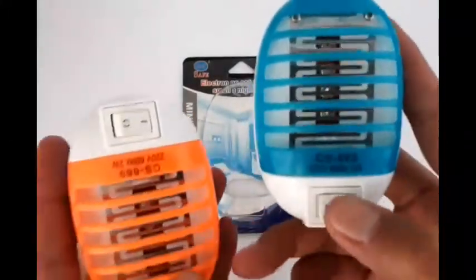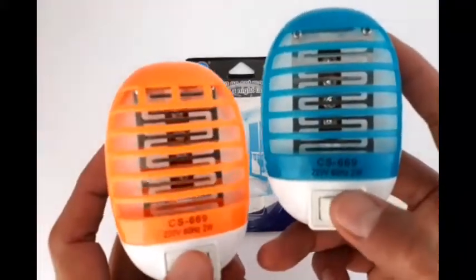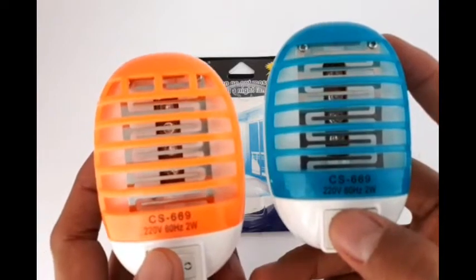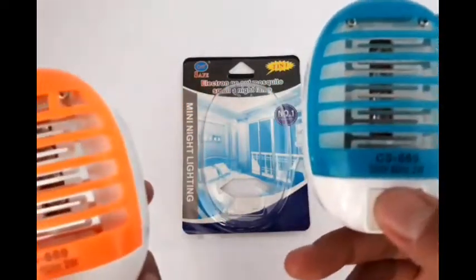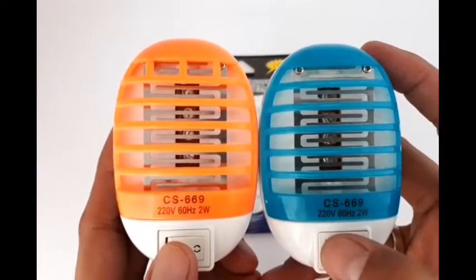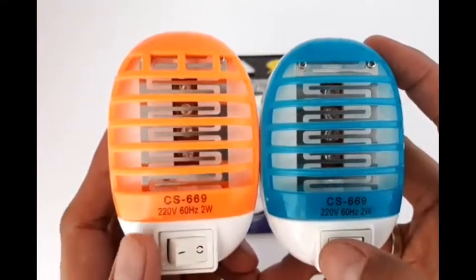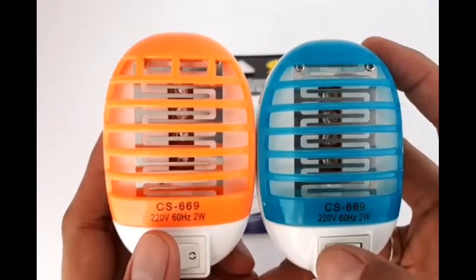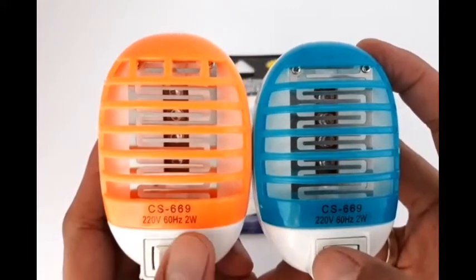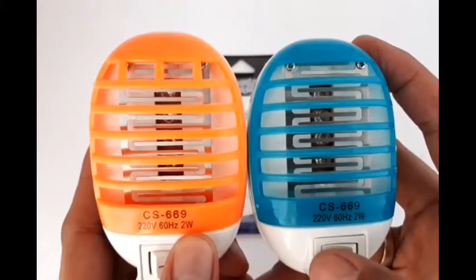This model is CS 669 by the company CCY, which specializes in making anti-mosquito products. It can be used at 220 volts and is also auto-voltage, supporting from 100 volts to 220 volts. It is very cost-efficient when it comes to electricity consumption because it only uses 2 watts.